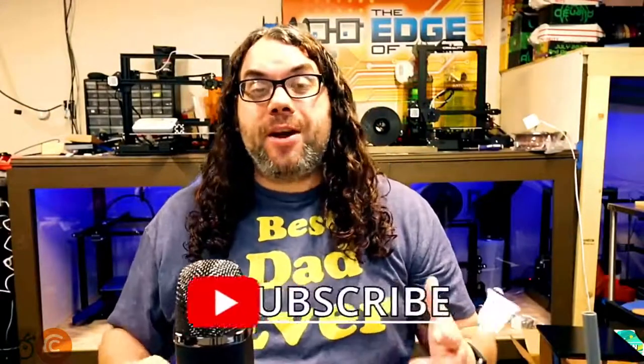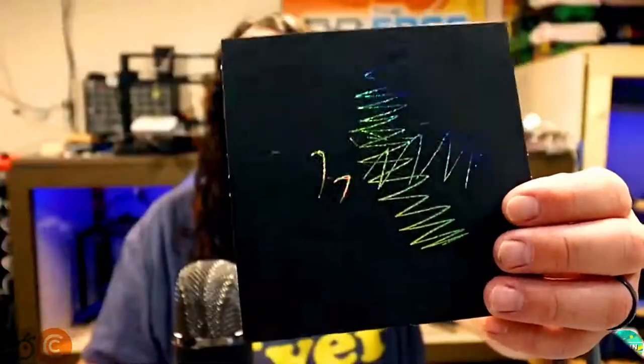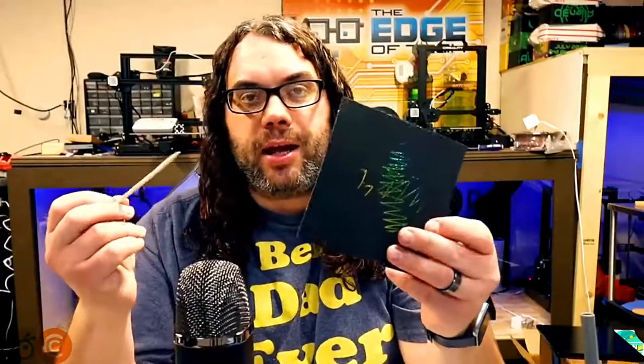Today we're going to be playing with scratch paper. Scratch paper is pretty awesome — it's basically a cardstock with something on the bottom. Most of the time it's rainbow with a black top that you etch off. You can see that here, and a lot of times you just get a stick like this, kind of like a toothpick, and you would hold the scratch paper and scratch it off to draw.